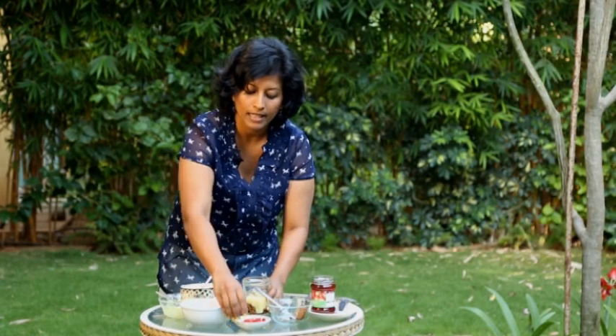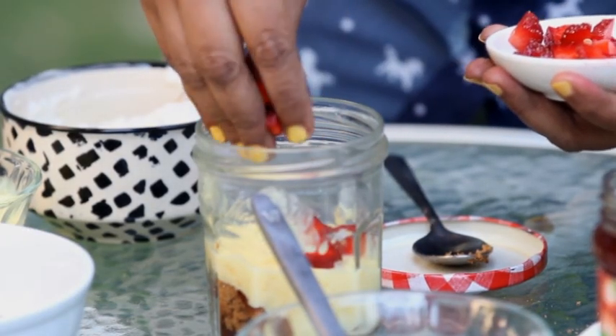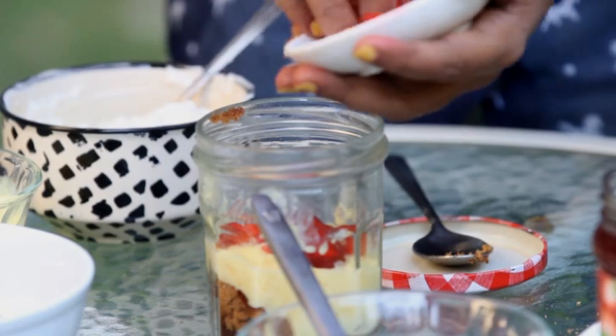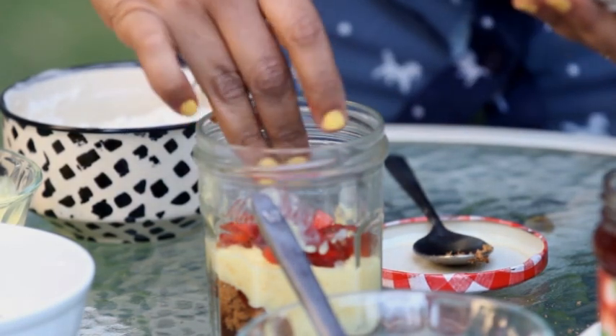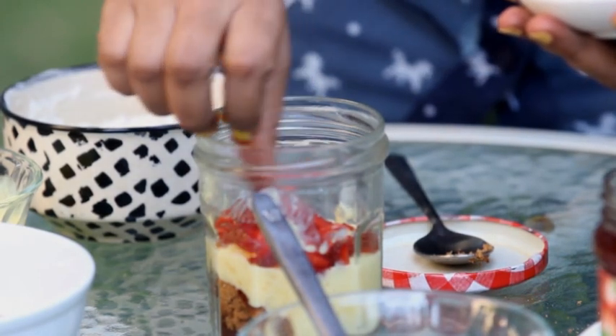Now to top the yellow layer, we have something red. I'm going to add some strawberries. Make sure that you push them towards the edges so on the sides you can actually see the different colours.